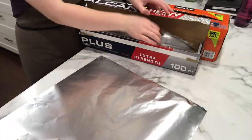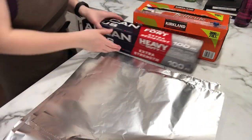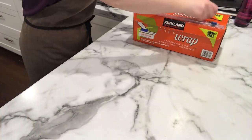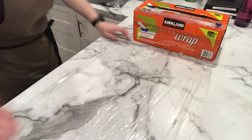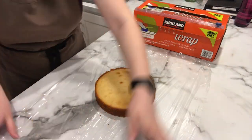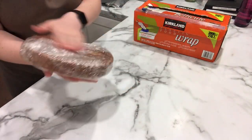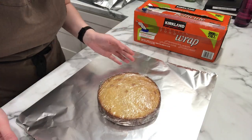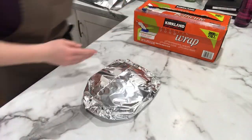Here I'm getting the tin foil ready — I rip off three bigger pieces and three smaller pieces for the layers. Then I take two pieces of saran wrap and lay them one on top of the other, wrapping the 8-inch cake, and then wrap another piece around it to make sure it's fully sealed. Then I take the piece of tin foil and wrap that up tight.